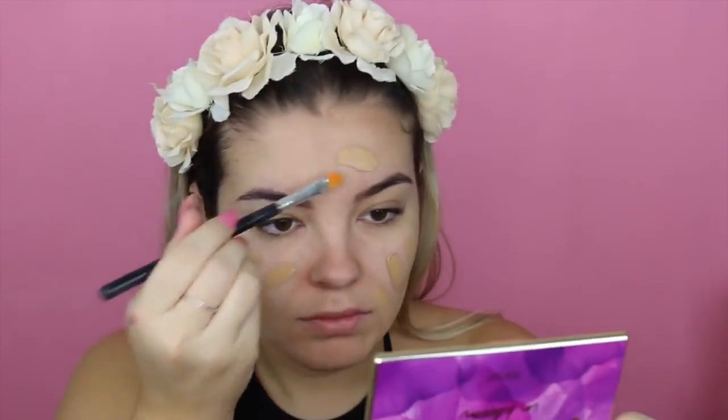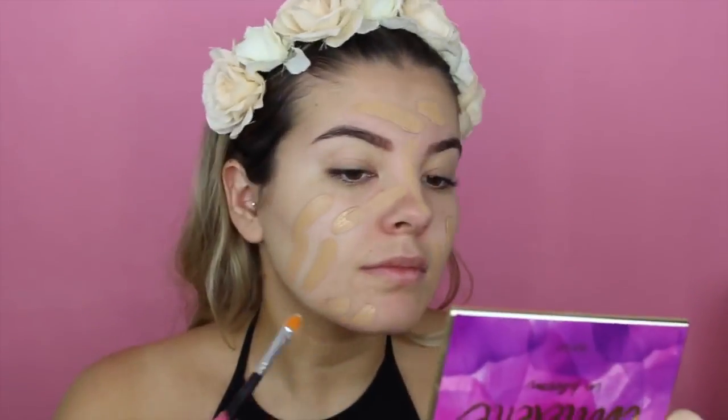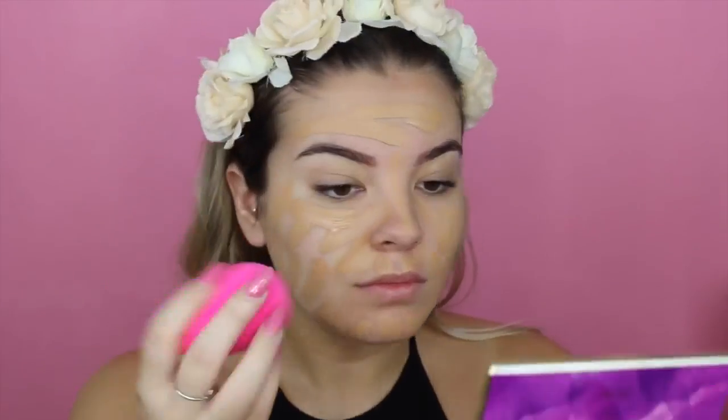And then I'm going in with the Tarte 24 Hour Amazonian Clay Foundation, and this is in the color Tan Sand. I'm just putting that all over my face with a small concealer brush and then buffing it in with my damp beauty blender.